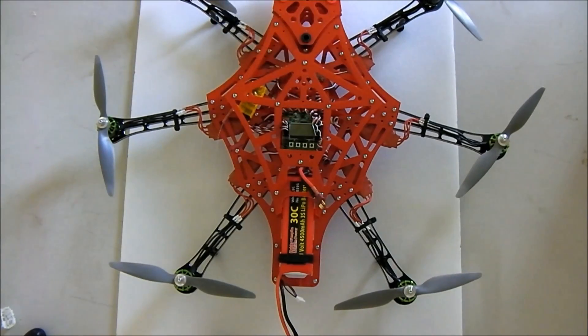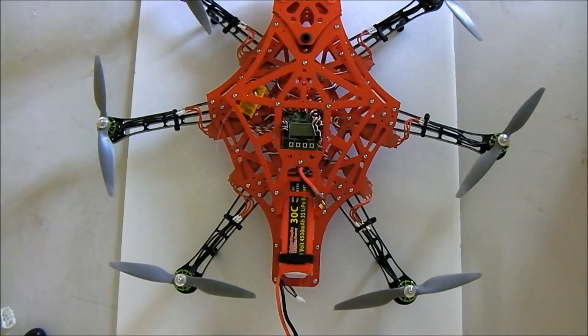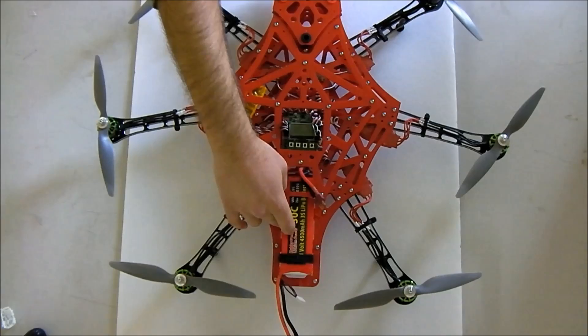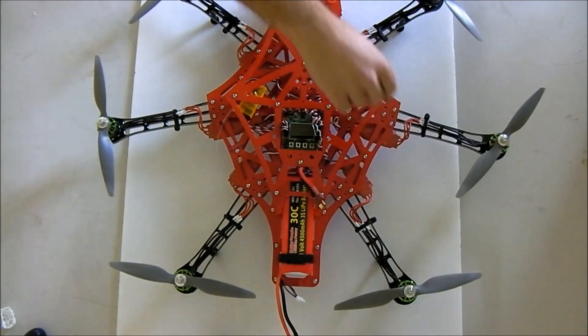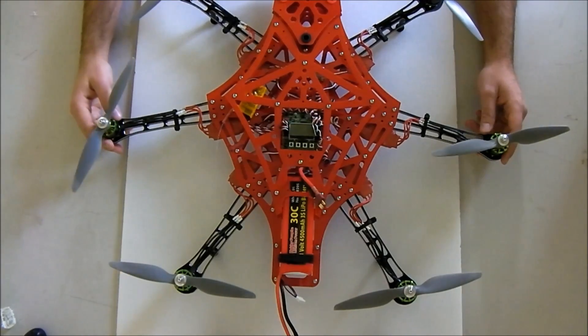I'm running the RX610 orange receiver with a satellite, the KK2.15 board, and APC 8x4.5 props. The batteries are Hobby People 30C 4500mAh 3S, and they weigh about 305 grams each. I'm running 18-amp Turnigy Plus speed controllers, and I've always had really great success with Turnigy Plus controllers.